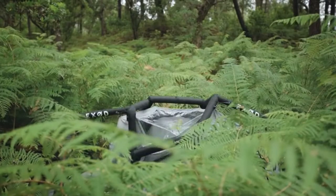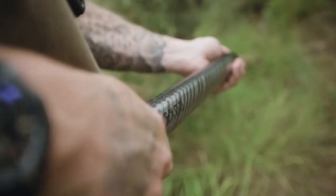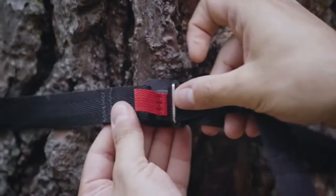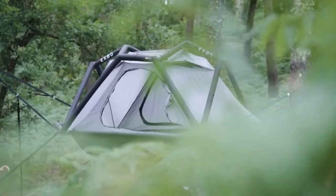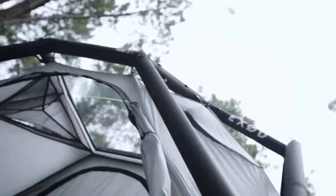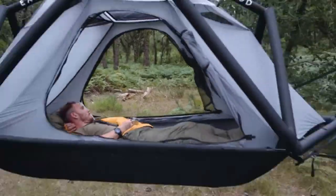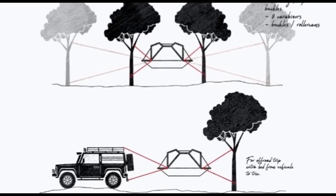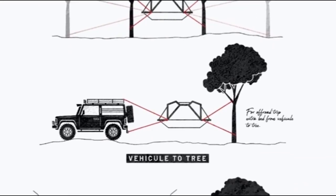Welcome to the Urban Survivor channel. In this video we're going to be taking a look at the Ark, which is an extremely innovative tent from Exod. The Ark sleeps one to two people and can be set up on the ground or used as a hanging camping tent, suspended in a very stable way like a hammock between two trees, from a vehicle, or from rocks.